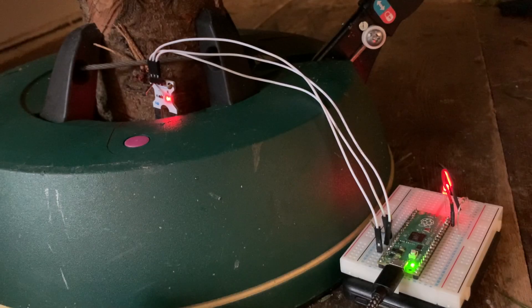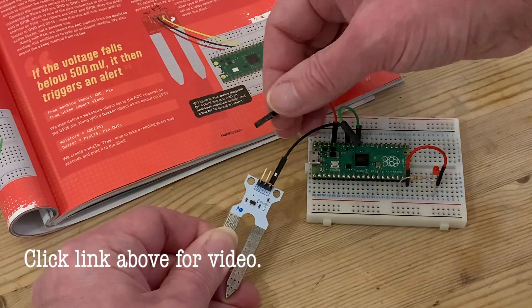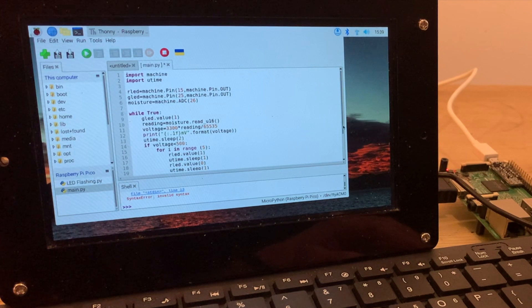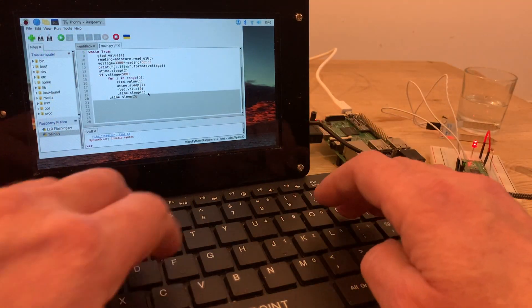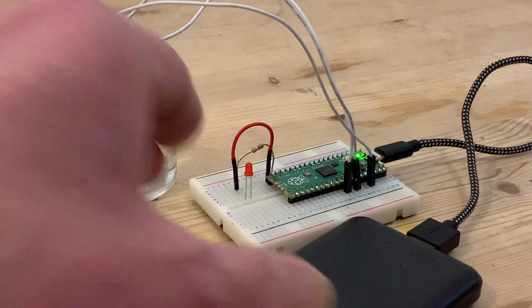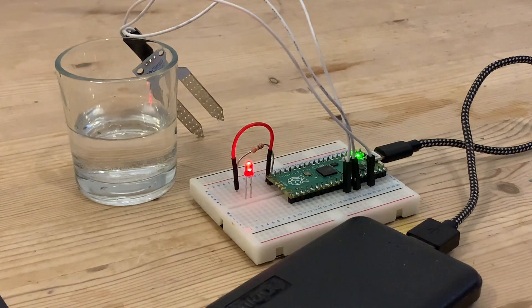The original project was conceived to ensure our Christmas tree didn't run out of water, and in that video you can see how we set up the basic hardware using a prototyping board and adapted the Python code to flash our red LED when a lack of water was detected. You can find that video in the link above, but with Christmas long gone I want to repurpose my equipment to monitor the houseplants as a more permanent unit with a much less Heath Robinson aesthetic.